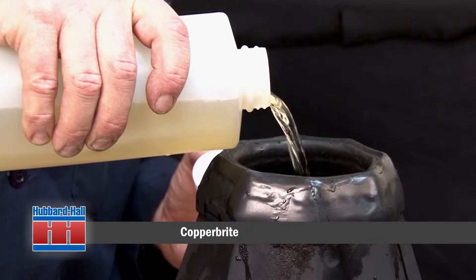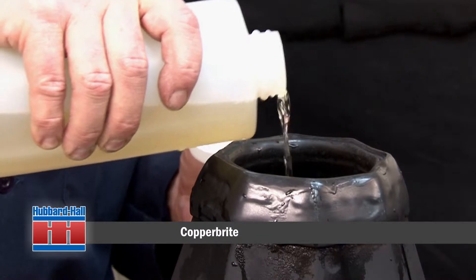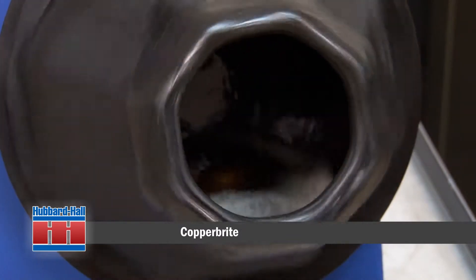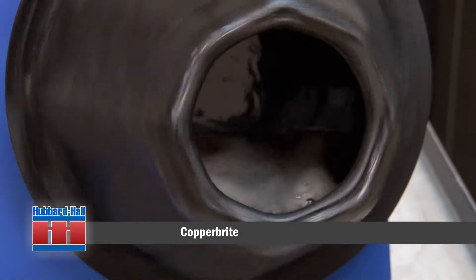This type of process is often done for aesthetic purposes. Copperbrite does not contain nitric acid — it is sulfuric acid based and contains an iron compound. Copperbrite is strongly acidic, so it is used in a rubber-lined burnishing barrel and should not be used in steel barrels.